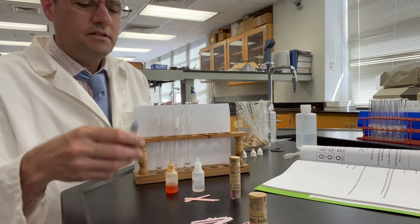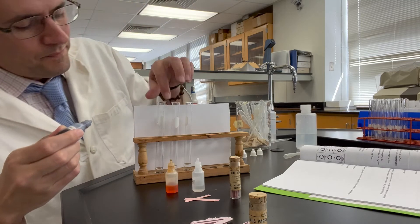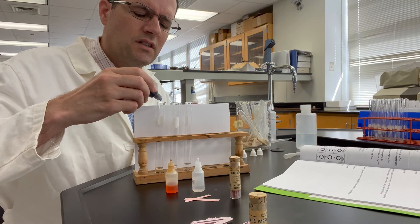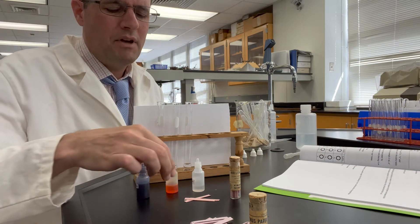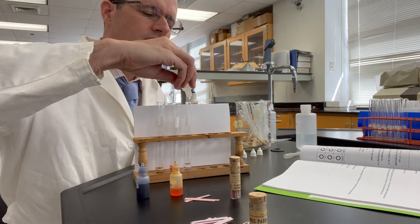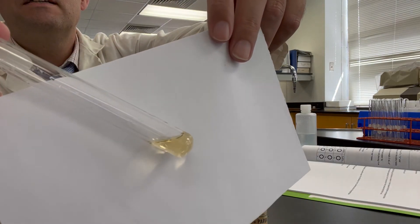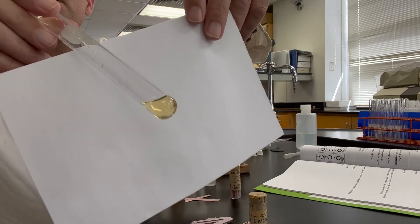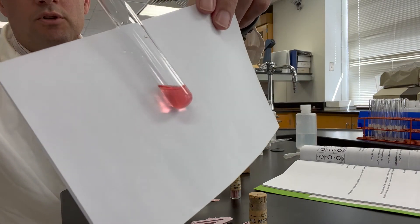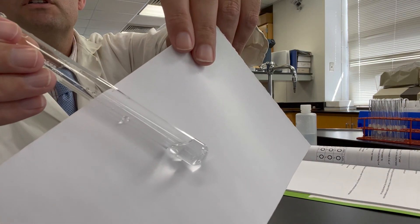We will add one drop of the indicators to the test tubes. We've got thymol blue — I'm going to be doing two drops of the thymol blue just so the color is a little bit more intense for our camera. Methyl orange in the middle, and phenolphthalein on the very left. Here is 0.1 molar acetic acid with thymol blue indicator, methyl orange in 0.1 molar acetic acid, and phenolphthalein in 0.1 molar acetic acid.